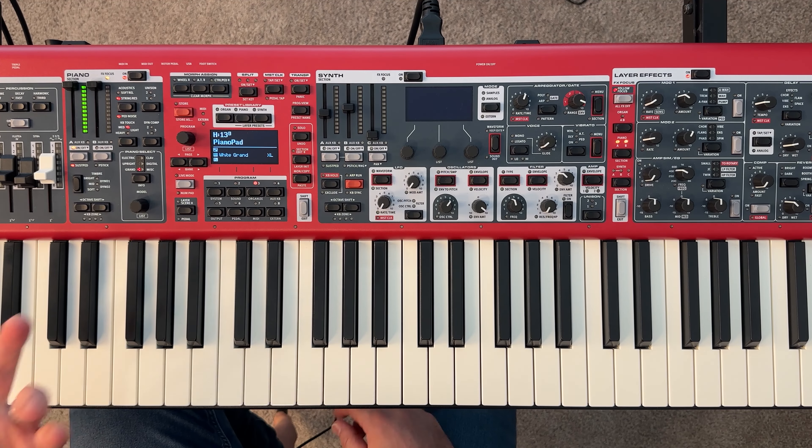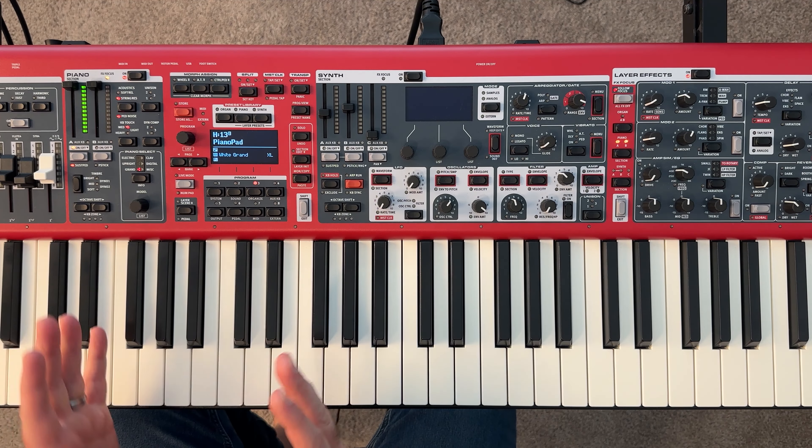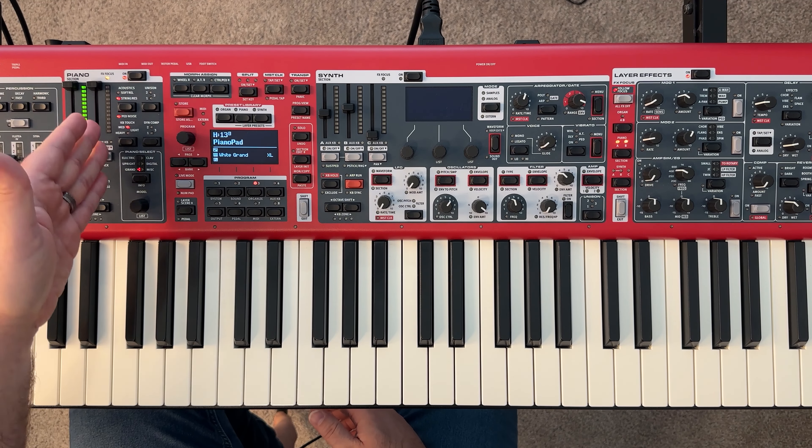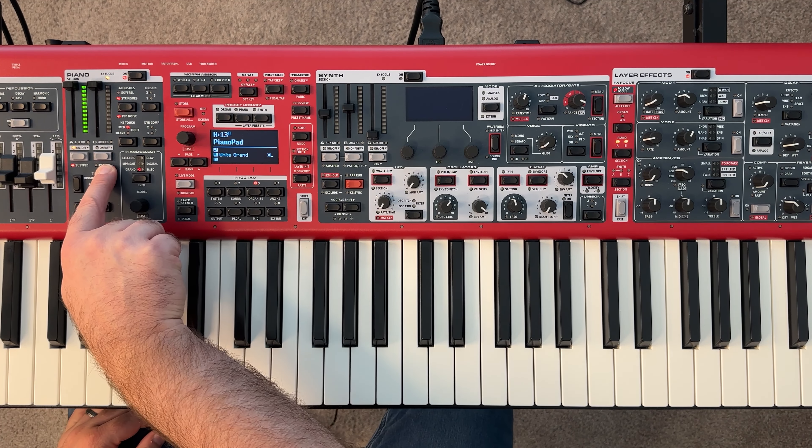Now let's make a couple of adjustments to this white grand. Then I'm going to show you how to copy this layer and paste it into our layer B. This helps save time — let's say you're building a piano sound and you want a soft variation. I can make my EQ tweaks to my first piano, copy that, paste it into the other layer, and then make some other adjustments using my previous one as a base.